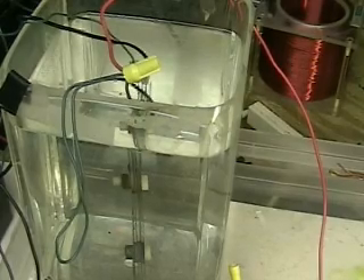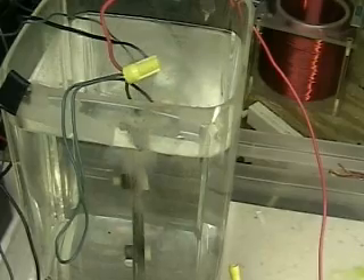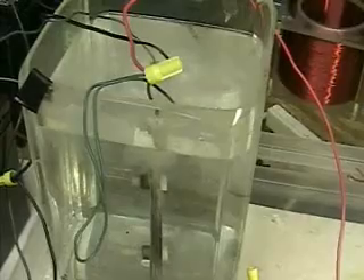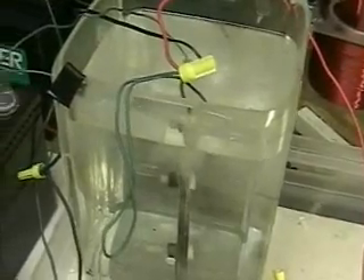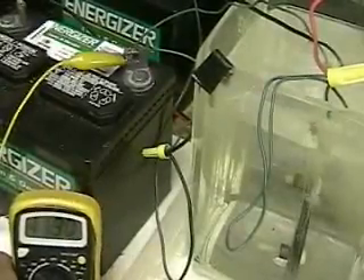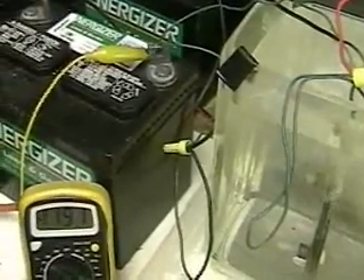Now we'll switch on and change it to DC. Same transformer will convert it to DC, and you can see we actually have a voltage drop — it's at 11.90 due to the converter we have in between it. This is DC.